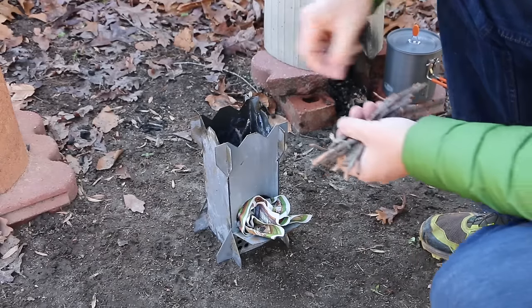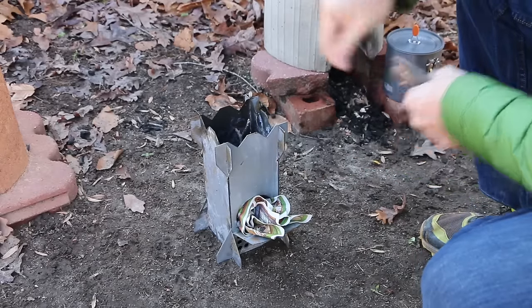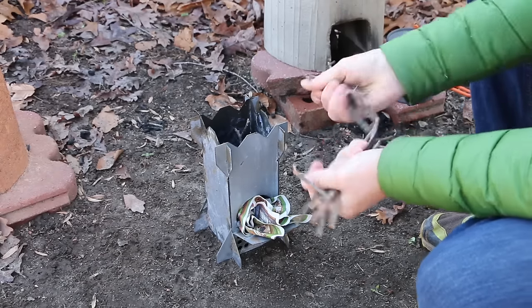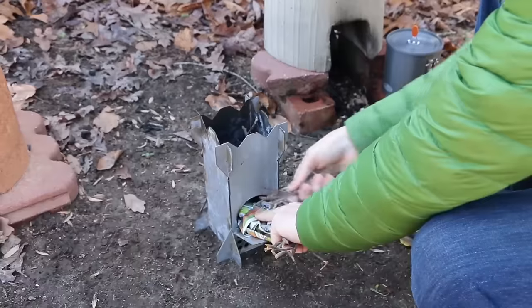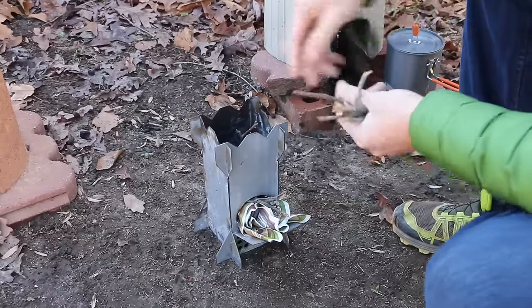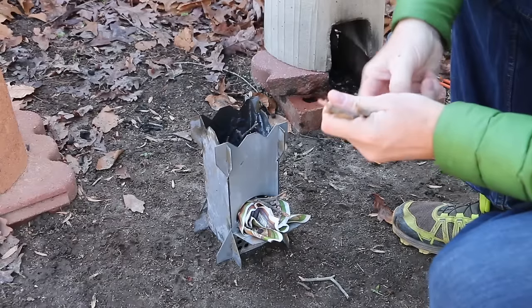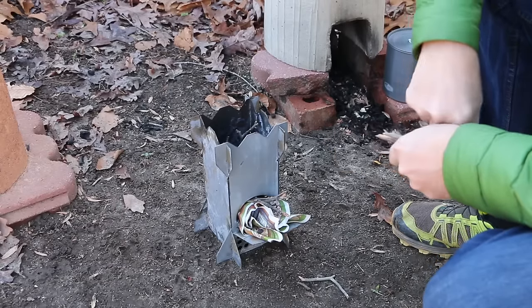When I'm starting the stove up, I will load it from the top a little bit, just to get that burn going. But once it's going, I'll only load it from the front. One of the principles of efficient stove design is to just burn the tip of the wood as it's going in.